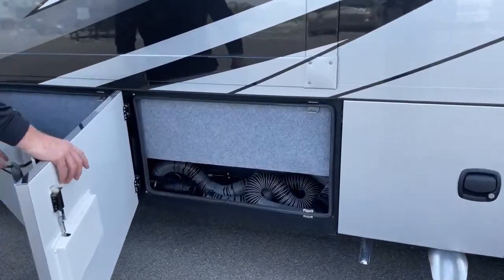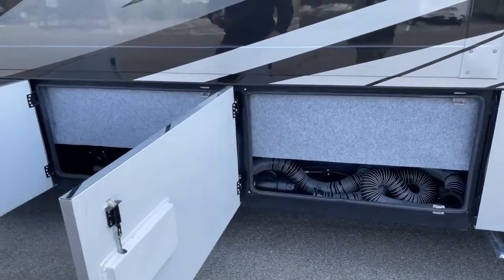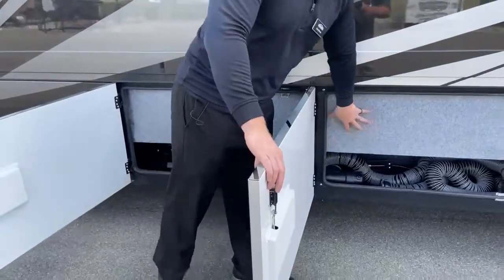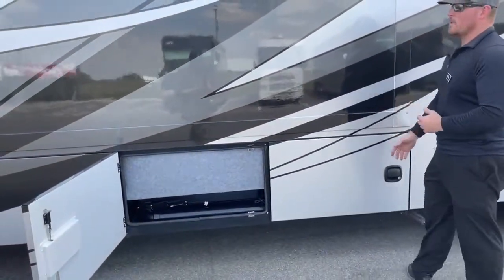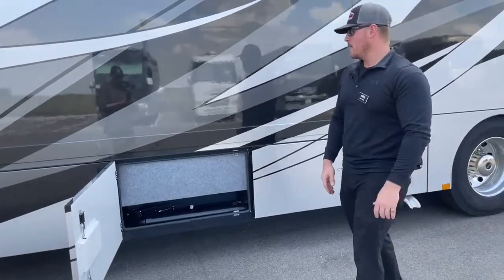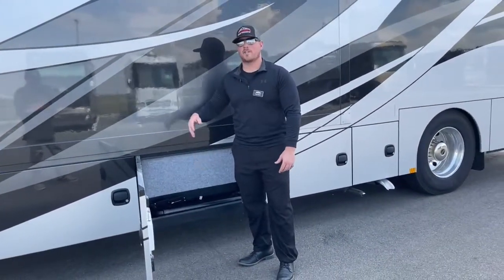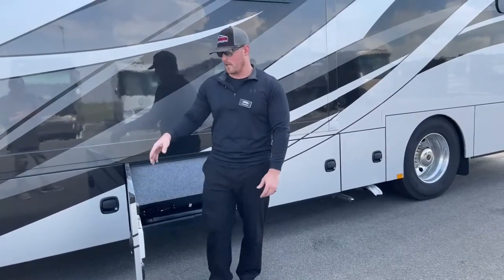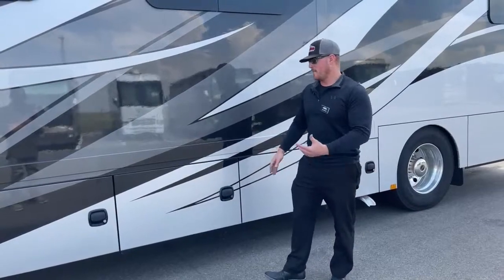These next two compartments aren't a lot to see, but they are important. Behind this little blanket here are your gray and black holding tanks — each one is 75 gallons. They put the little blanket there for extra insulation. You also have 12-volt heat pads that you can turn on to keep those from freezing up during winter camping. I'll show you where to turn those on once we get inside.